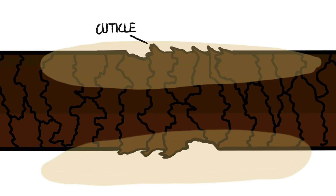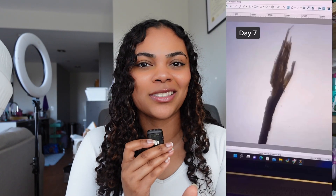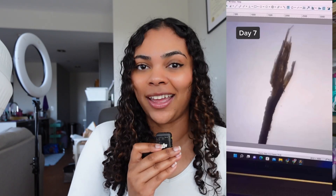Normally split ends form when your cuticle, which is the outermost layer of your hair, actually breaks into your hair strand, causing fraying. That fraying is known as split ends, which is why the cuticle is super important when it comes to your hair health — because the cuticle is basically protecting the rest of your hair from damage. If your cuticle becomes damaged, it can actually damage the rest of your hair.